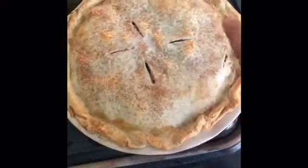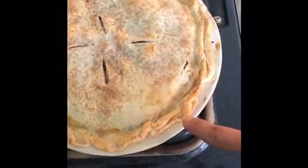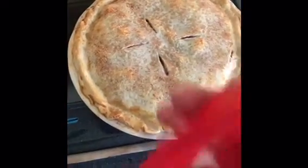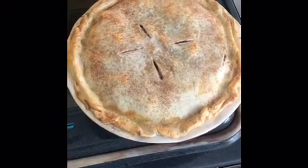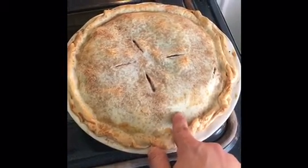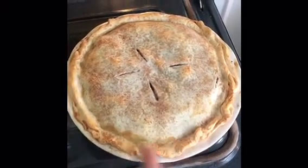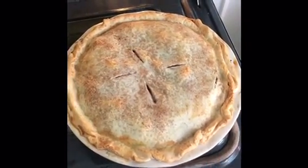I just wanted to show everybody the full effect so I don't rip you off of anything. The darkness around the crust right now — this is around the time I put the edge protector on. I'm going to go ahead and do that now. It still needs a little longer, but I want to make sure the edges don't get too much darker, so I'm putting the edge protector on for the rest of the cooking.